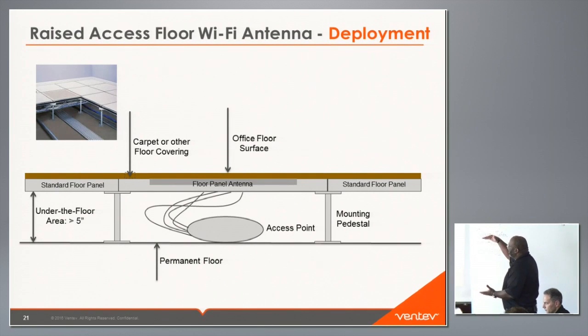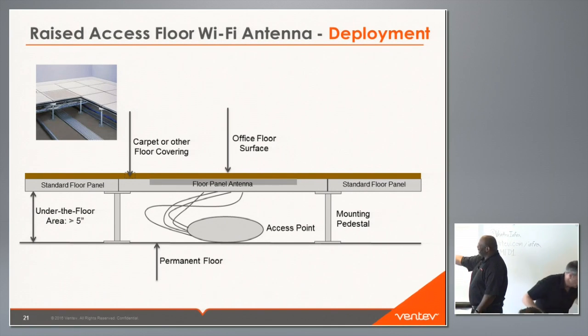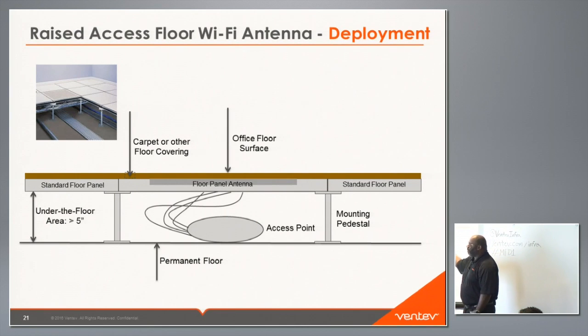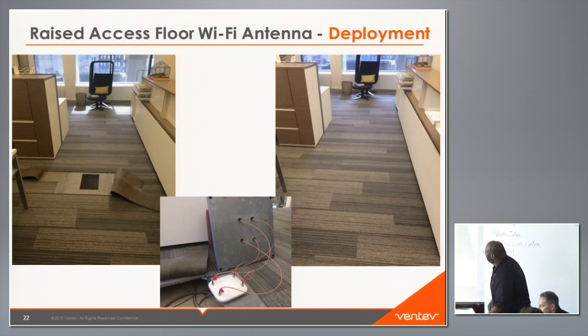This gives an outline of what it looks like — you have your permanent floor, your mounting pedestals with standard floor panels, and the floor panel antenna. The access point shown is just an illustration. Then you have the surface covering, whether carpet, simulated wood, or another product. Based on the height of the access points, we think we can have an under-floor area of at least five inches. The access point doesn't have to go directly under the floor panel antenna — it can mount to the pedestals, and the antenna comes with three feet of cable length.